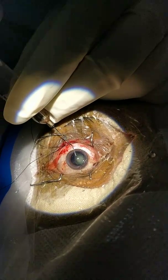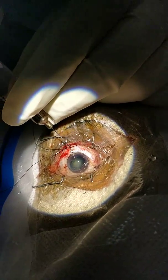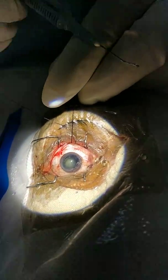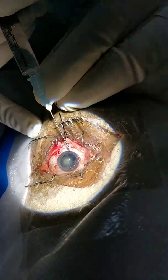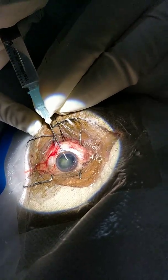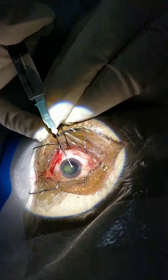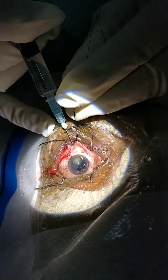You can see that because of the good hydrodissection, the nucleus has already prolapsed into the anterior chamber. Now I will do V-square expression of the nucleus and deliver it out.